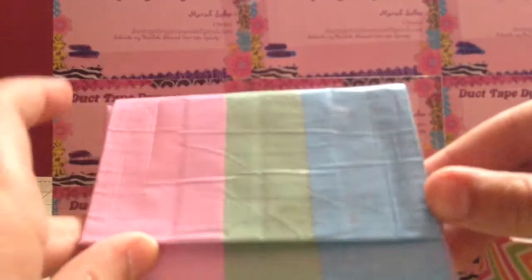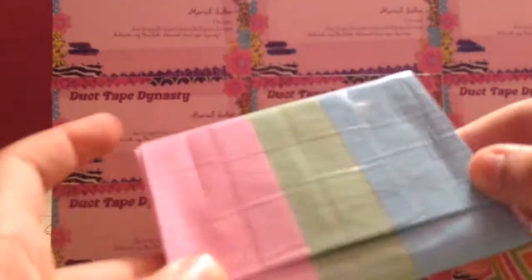Next I have this mini accordion wallet and it is an all-pastels wallet. On the outside it is Baby Pink, Your Sage, and Icy Blue. Then it has Just Peachy, Icy Blue, and Baby Pink, and for the expandables it is Baby Pink, Just Peachy, Dusty Lilac, and Your Sage.